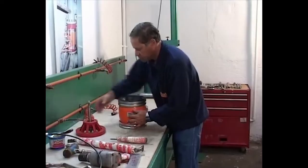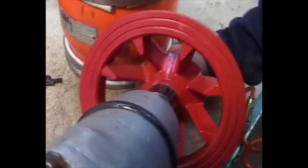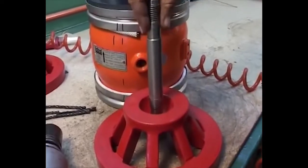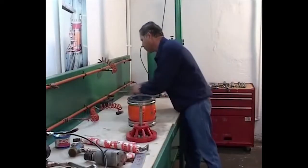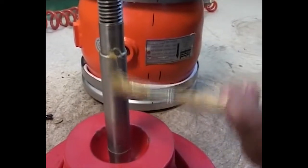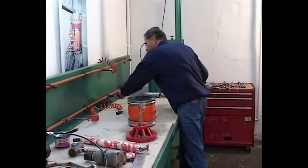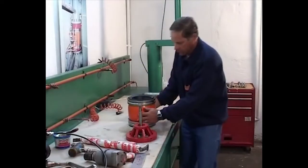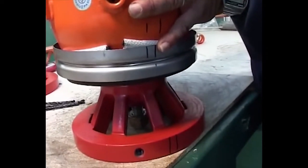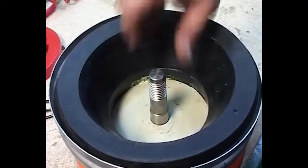Loosen the nut from the center bolt so it will reach the other cage. Spread non-oil based lubrication grease to ease the way of the center shaft into the sealing disc. Place the entire housing on the cage through the shaft, lining up the marks. Pull the center shaft upwards and replace the second cage, lining it up with the marks.